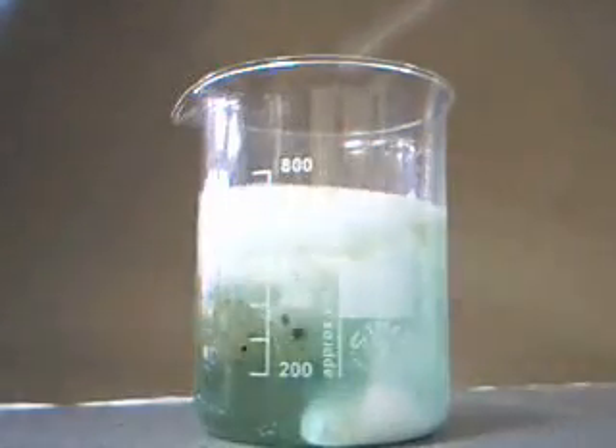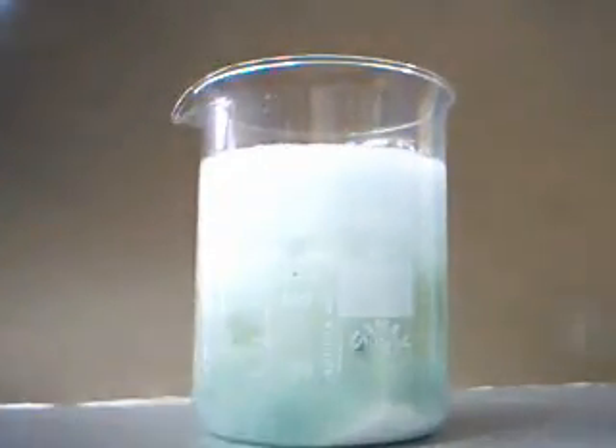Add approximately two tablespoons of salt to the liquid in one go. A great foam eruption occurs.